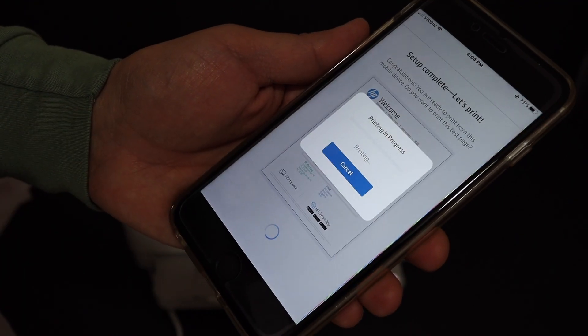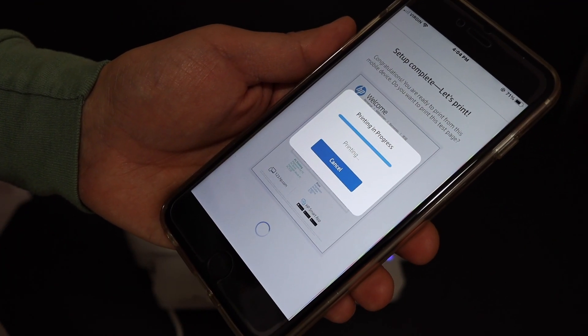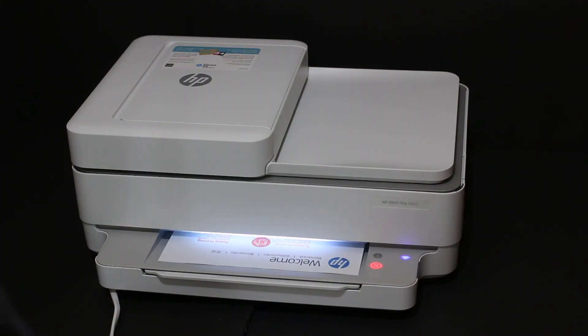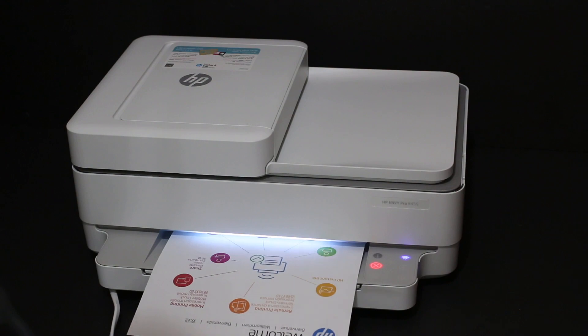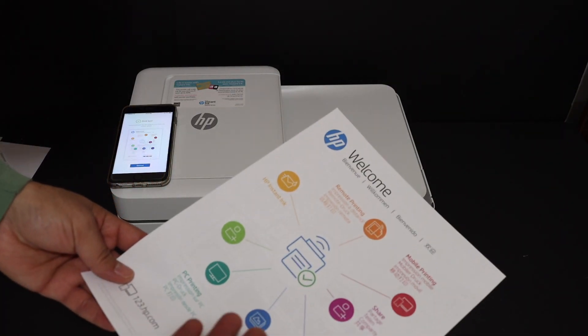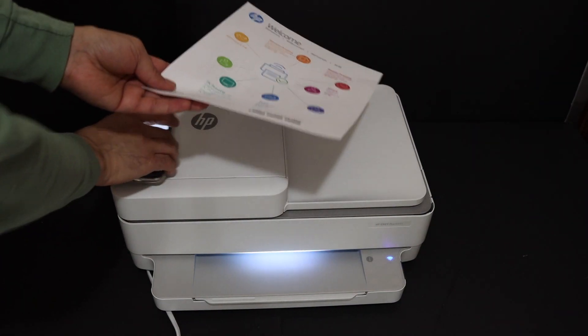Click on the print button here and it will send the command to the printer to print the welcome sheet. Here is the welcome sheet we have printed, and this confirms that our printer is connected to the WiFi network.